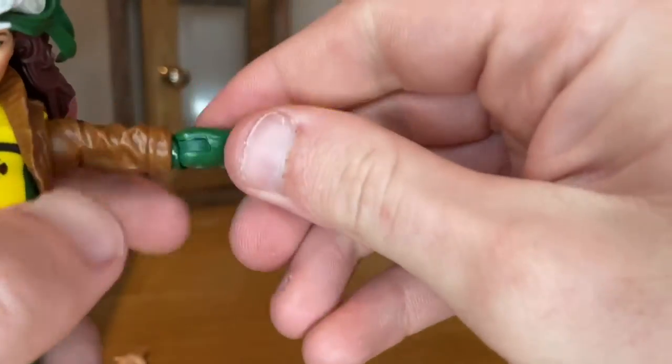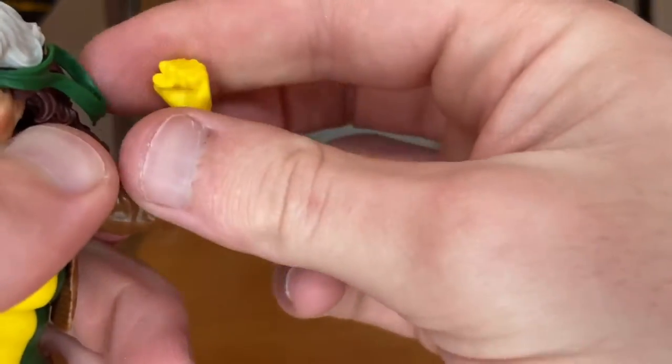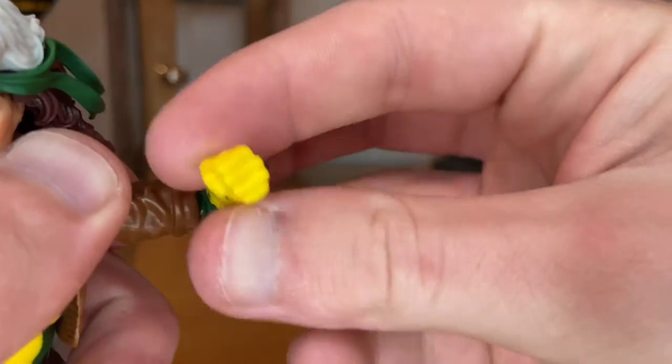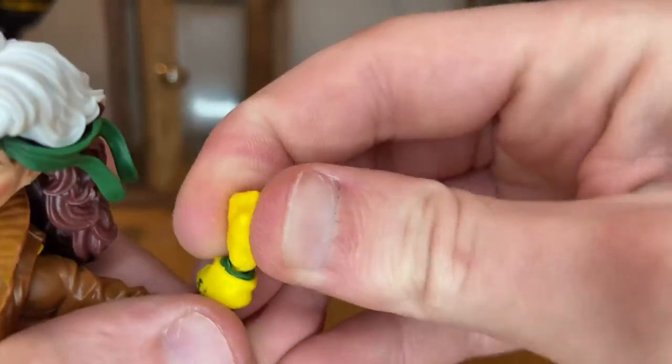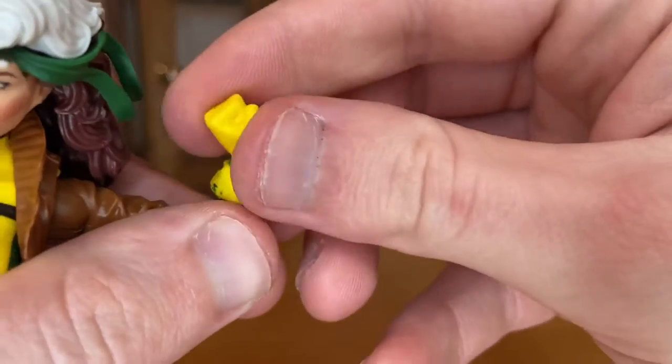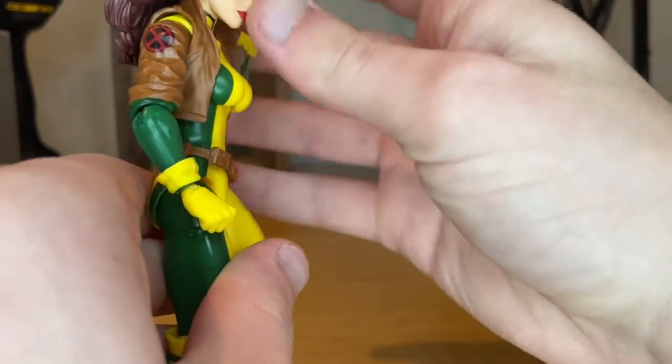Her shoulders can move out wide and get 360-degree rotation. She has single-jointed elbows — hopefully they'll give us double-jointed next time. There's a little bit of rotation around the elbow. Her wrists can hinge down, hinge up, and rotate 360 degrees.